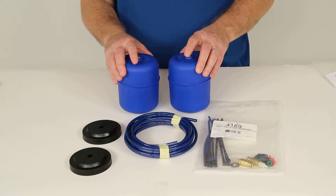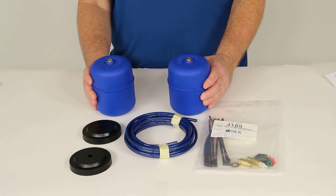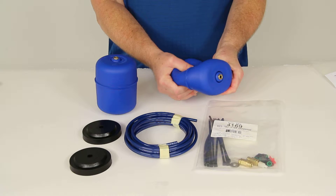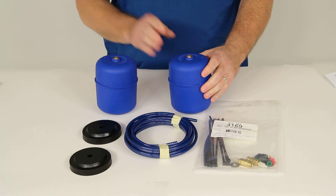These air springs will provide extra support for your existing rear coil springs. They fit inside your existing coil spring suspension on your vehicle. Basically you would just deflate these and then push them in between your coil springs to get them into place.